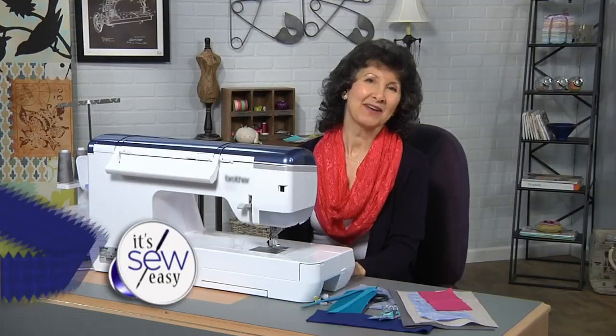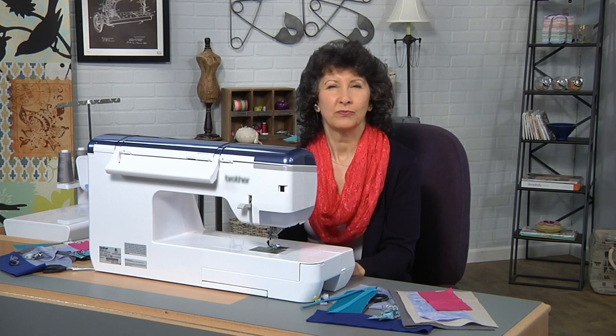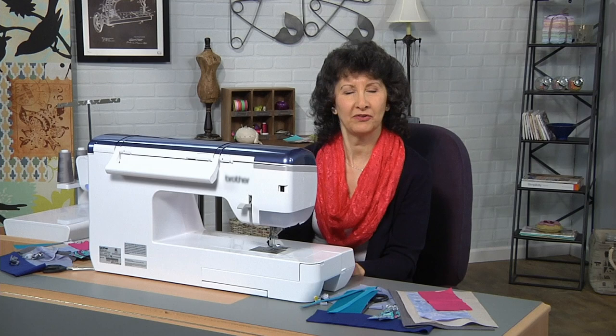Hi, I'm Joanne Banco, author and online educator at Let's Go Sew. This series of It's Sew Easy TV is all about helping you to sharpen your sewing skills and polish up some of those techniques that maybe you've put on the wayside and need a little bit more help with.